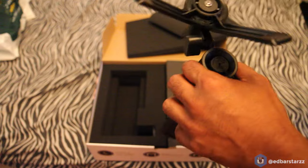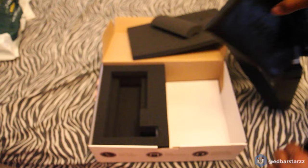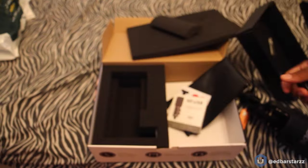You can catch me doing it in the video kind of like a helicopter. Then underneath it comes the wire that connects to the computer, a simple USB, a sticker that says 'I Love Rode,' and the manual.